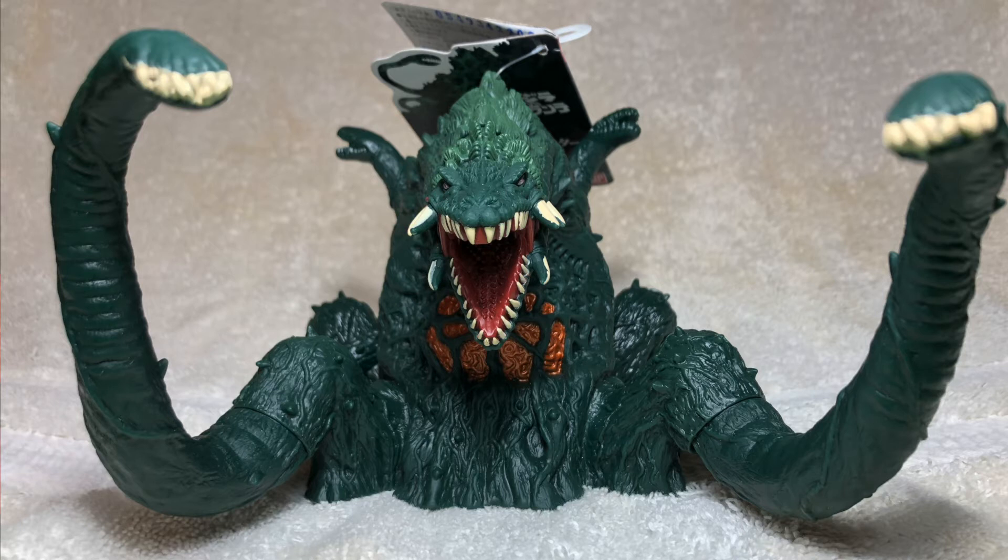Biollante all around looks fantastic. If it wasn't for that paint dribble, it would look even better. I do really wish that the vines in the back were painted — teeth and in her mouth and all. But overall, the varying green on the base of Biollante's neck all the way to her backside looks great, and the paint in the mouth and on the teeth here and there is nice. Overall this Biollante figure looks great.